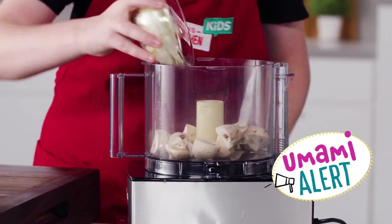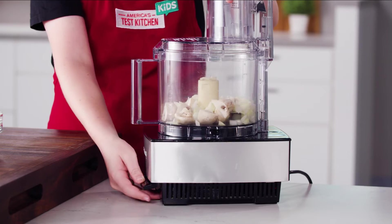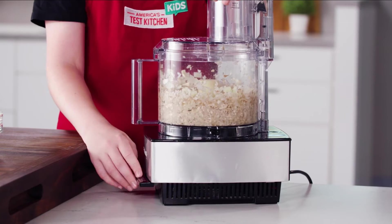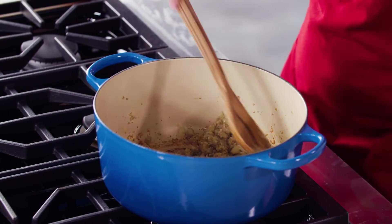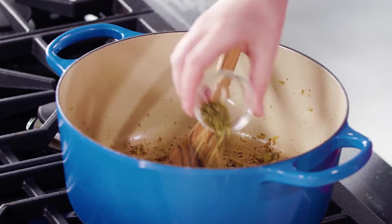Using this food processor, I'll pulse our mushrooms and onions until finely chopped. Then I'll cook them in a bit of olive oil over medium heat until they are softened and well-browned. Next, I'll stir in the garlic, tomato paste, and oregano.